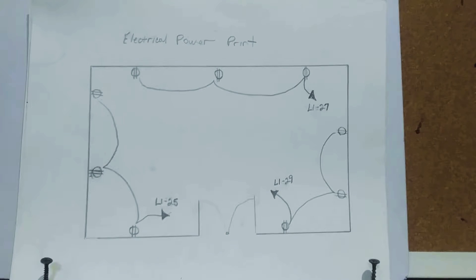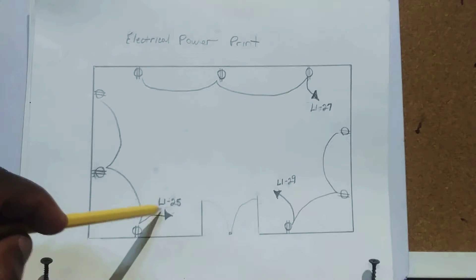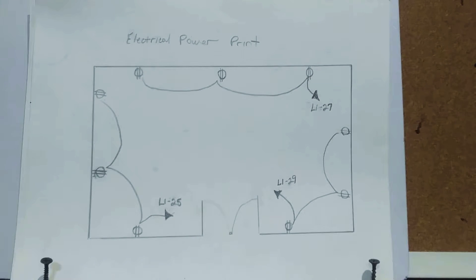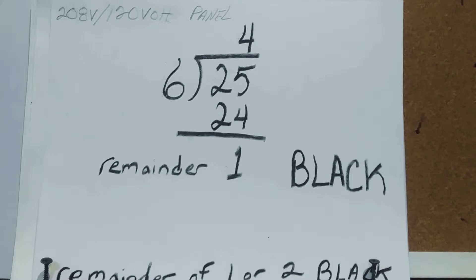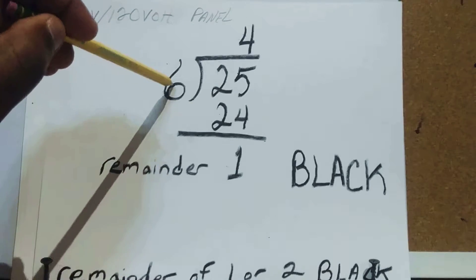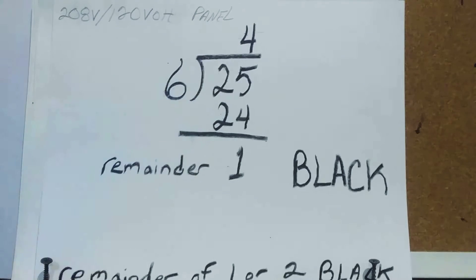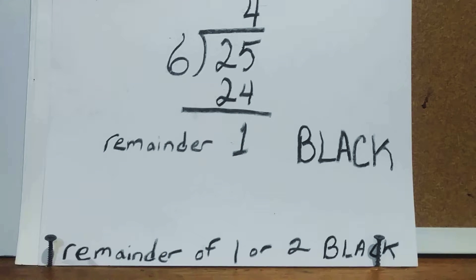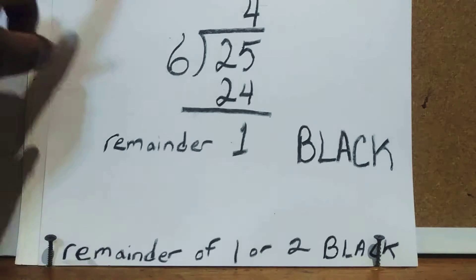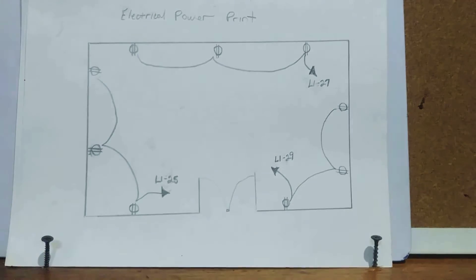Here is a small room with three circuits: 25, 27, and 29. Let's start with circuit 25. We divide 6 into 25 — 6 goes 4 times, 4 times 6 is 24, and 25 minus 24 leaves a remainder of 1. A remainder of 1 or 2 means you pull in a black wire — that's an A-phase black circuit for circuit number 25.